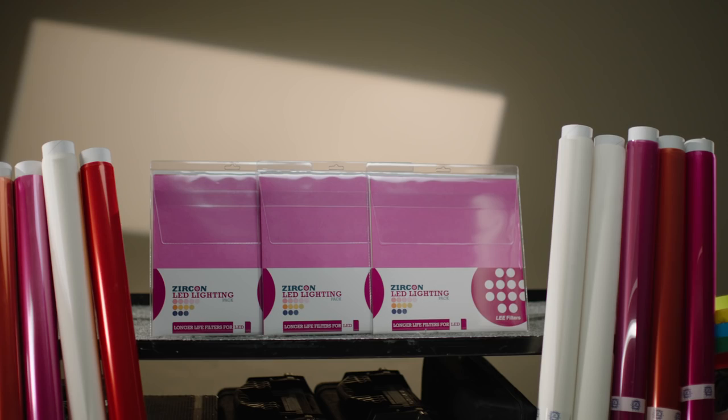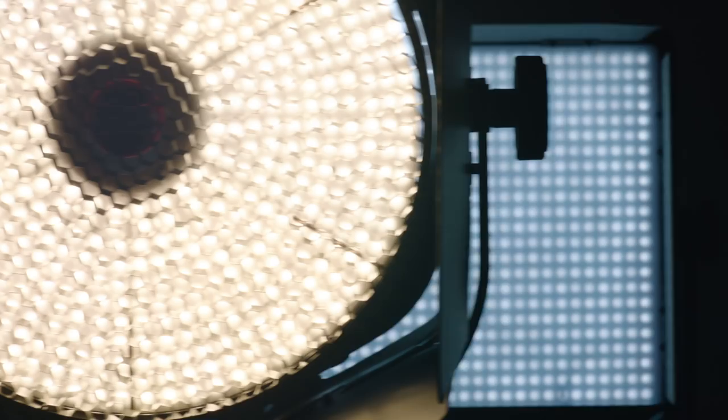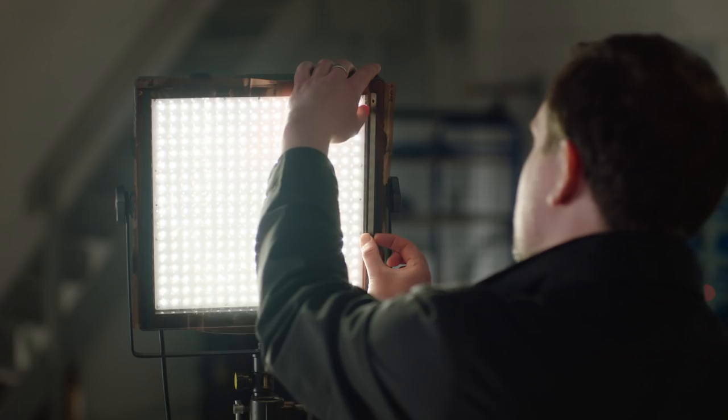Introducing the Lee Filters Zircon range of warming, minus green and diffusion filters for LED lighting. With no current standards or light consistency in LED manufacture, colour accuracy and light quality can be a real challenge to filmmakers using LED fixtures.